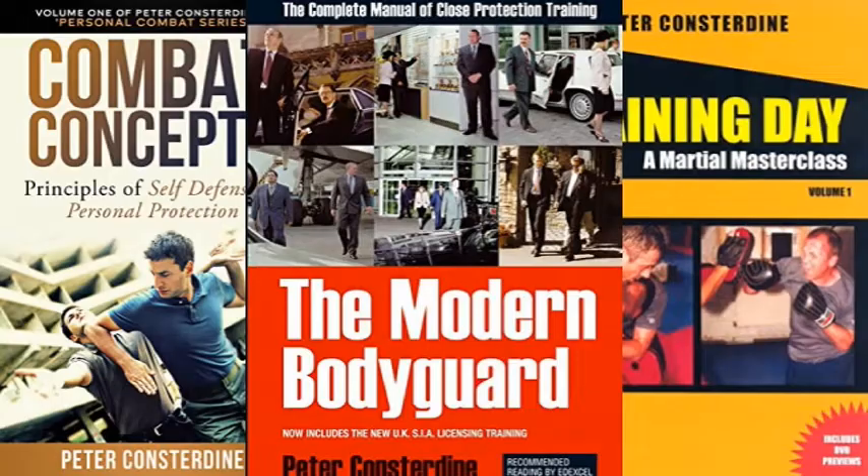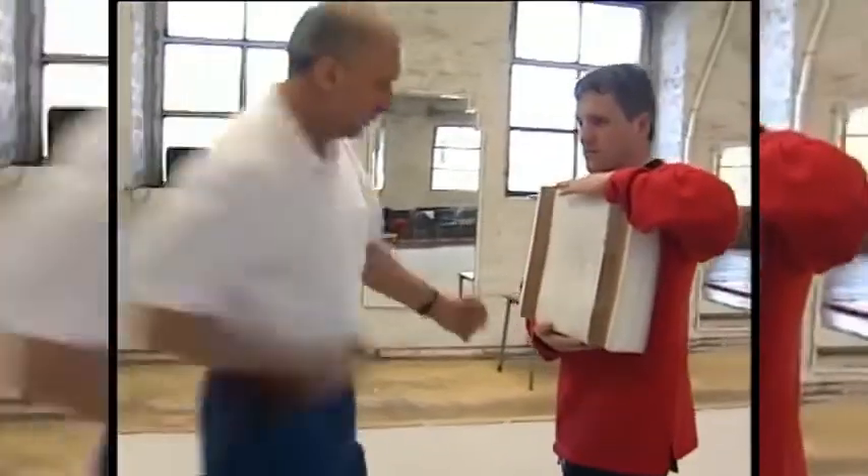Peter is recognized both for his long story in martial arts and as one of the fathers of modern self-defense. He is particularly famous for his double hip. The double hip is a principle you can apply to generate ridiculous power, even from short distances. It is well known that the double hip came from Peter's karate background, but what will be new is the influence of Chinese martial arts in Peter's self-defense system.